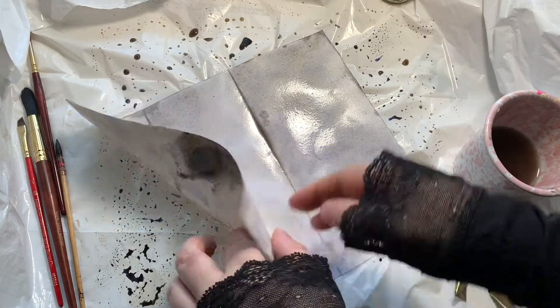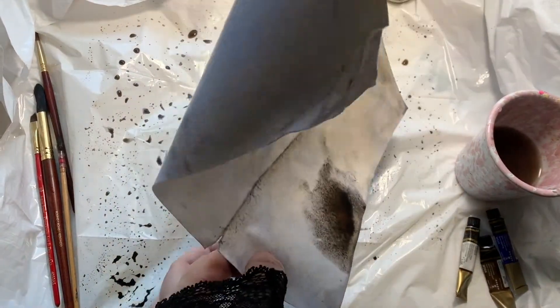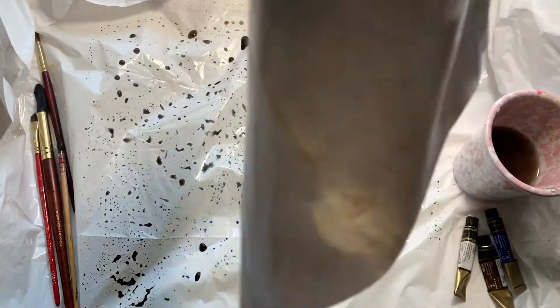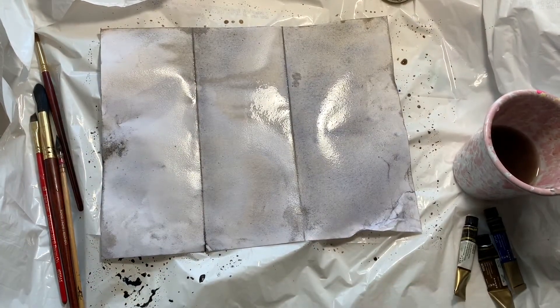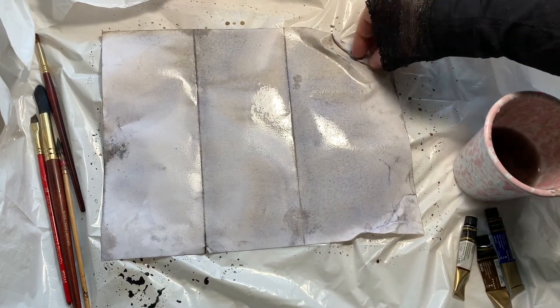You can see this got a stain on it from being on the plastic - I didn't quite realize where I was putting it - but it actually turns out really nice. That's one of the things about creating these: they all turn out differently. Don't worry if you make a mistake, it might turn out really nicely in the end.